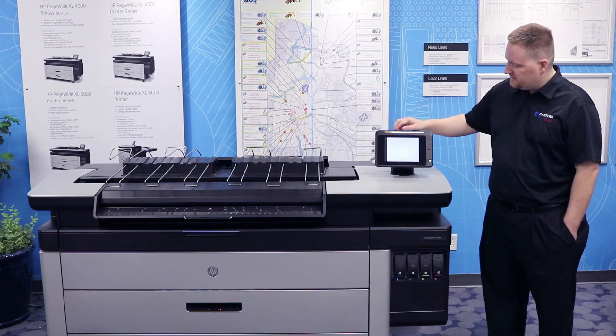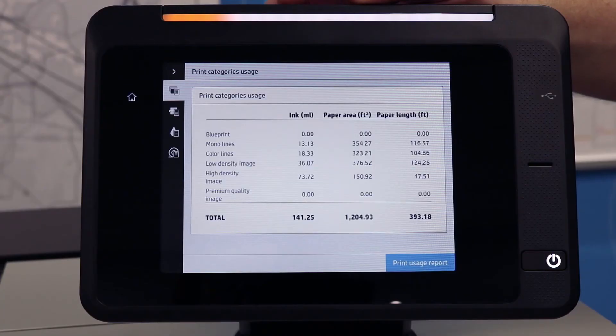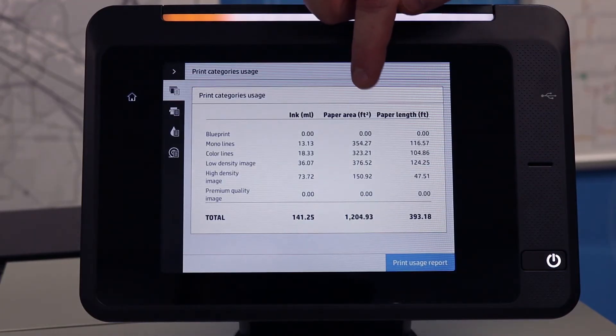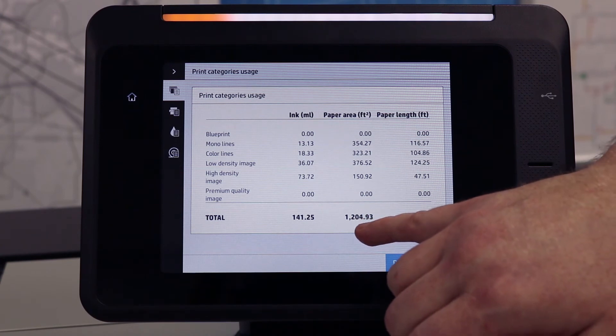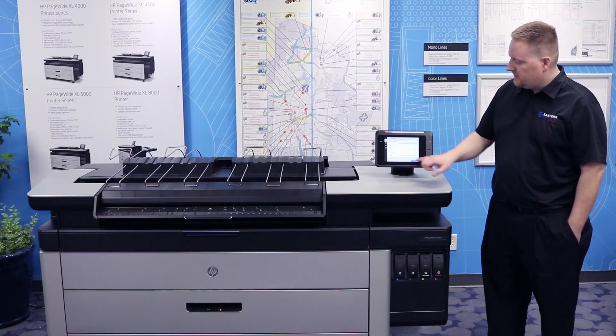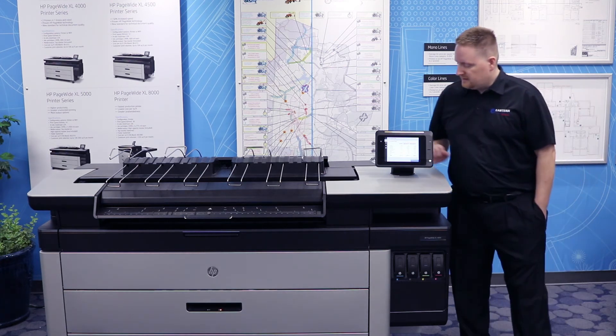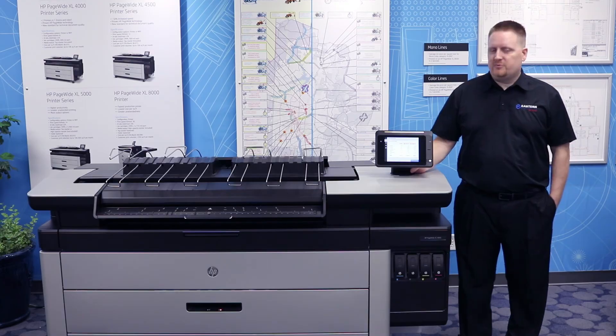If you click on that Usage icon, it'll pull up several different numbers, but the number that you're looking for is the one in the center. It says paper area and square feet, and that's the life total paper usage for your printer. That's the number that we need for your meter, and that is how you get the meter reading from your printer.